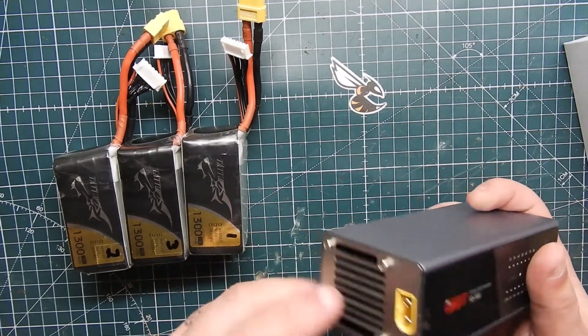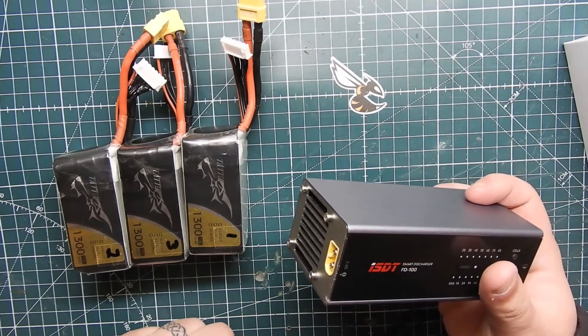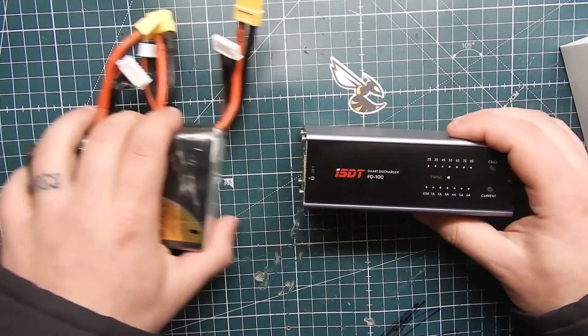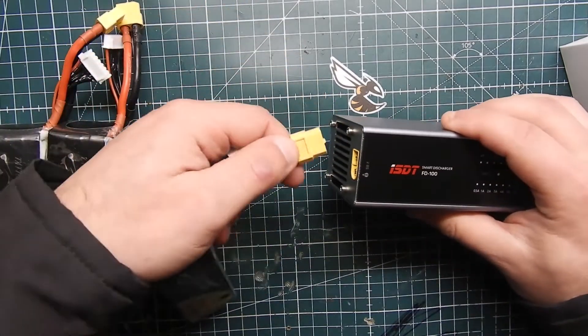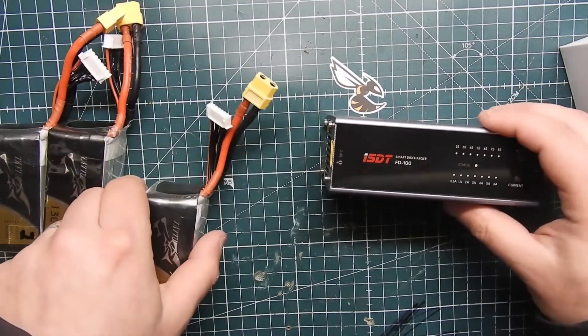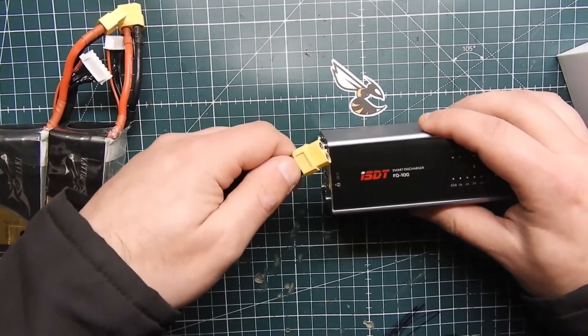You could probably even make an adapter for an XT30 if you're using smaller batteries. It works really easily — all you do is plug it in. It doesn't use your balance port or anything. You plug it in and then set it over here, so let's go ahead and do that real quick.